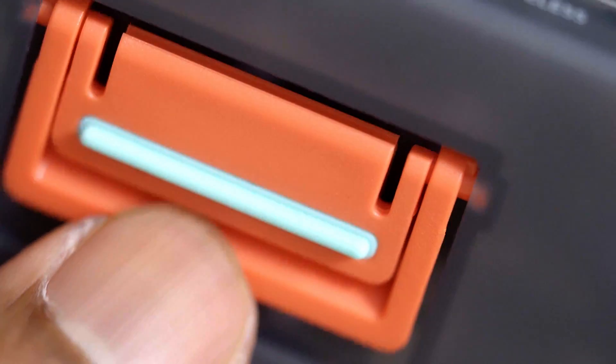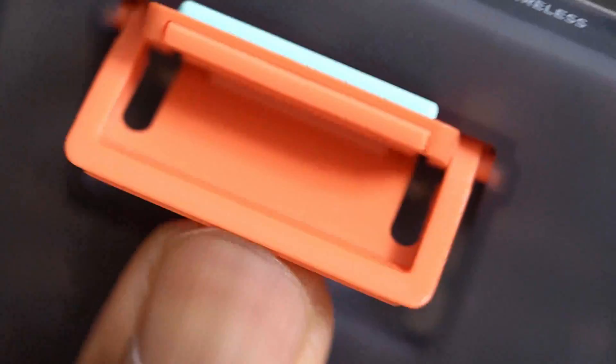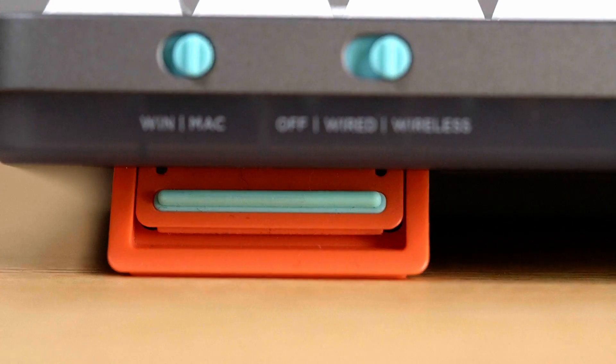The new feet can be adjusted at the lowest incline setting, but it sometimes collapses if you nudge it a little bit or while you're typing. Also, if you have it on a smooth surface, it does move around a lot.